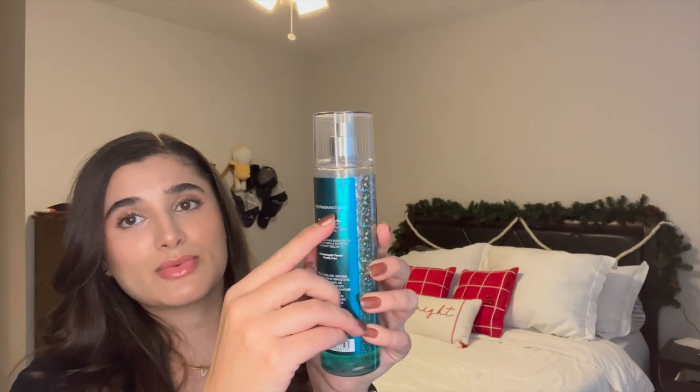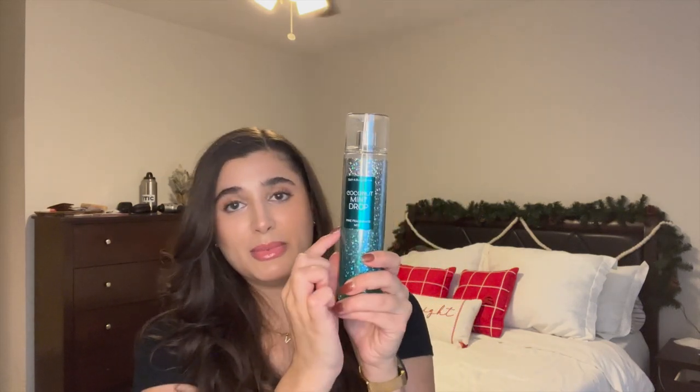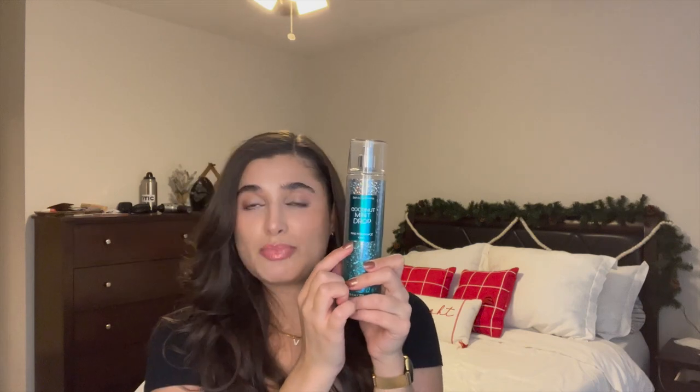Speaking of minty scents, coconut mint drop — I have an update for you guys. So last month it was right up here and this month it is down here, so I made a little bit of progress. I've definitely been using it a lot. I absolutely adore this scent. Honestly, I'm going to spray it right now because I'm kind of missing it. Just a really wonderful scent and I'll continue to try and use it up — hopefully to the bottom of the label by the end of this project.